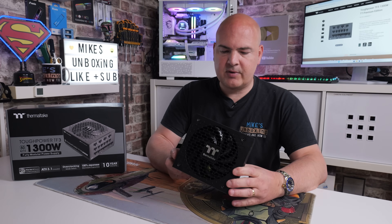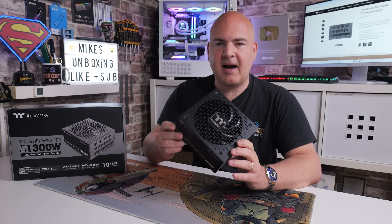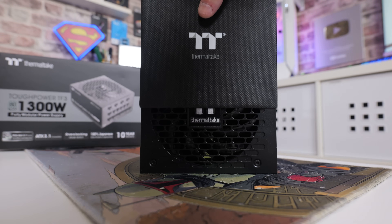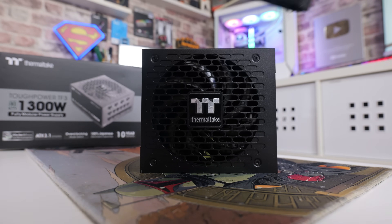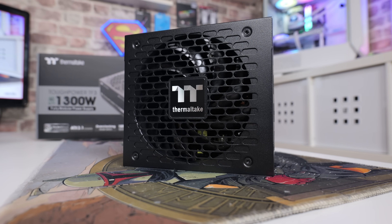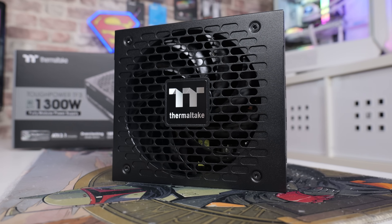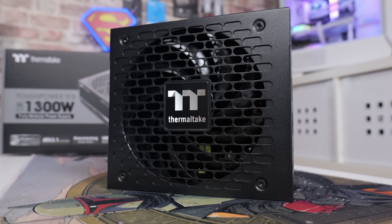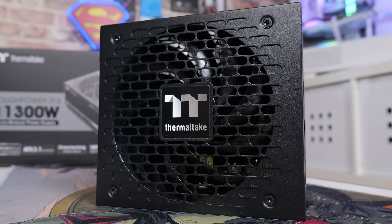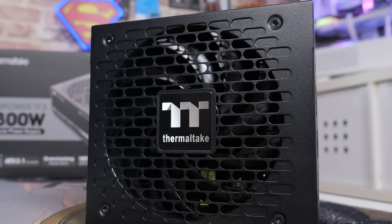Taking a look at the physical characteristics, the first thing you'll notice is this thing is really, really heavy - built like an absolute tank, which is one of the reasons Thermaltake will put a 10-year warranty on it. There's a really nice ventilation mesh which equates to very low noise and excellent airflow. To back that up there's also a new improved 140mm fan, which looks very similar to Thermaltake's actual case fans - we all know how quiet those can be.